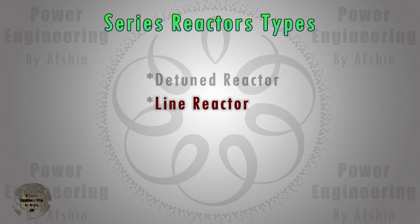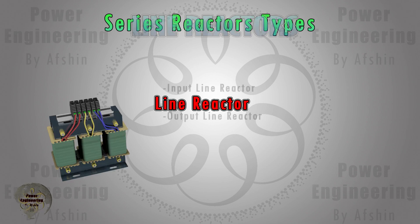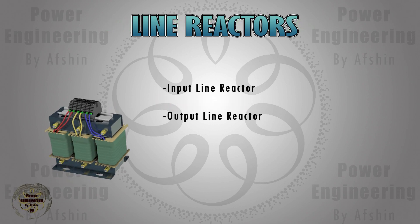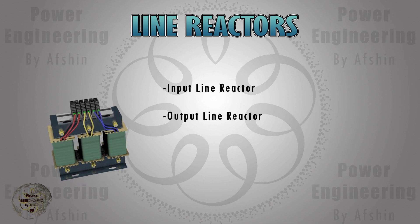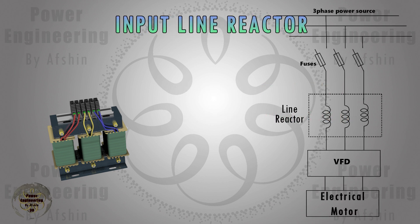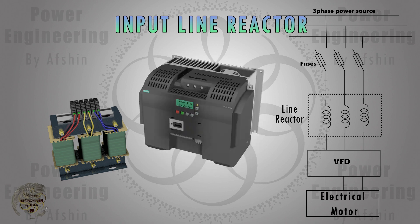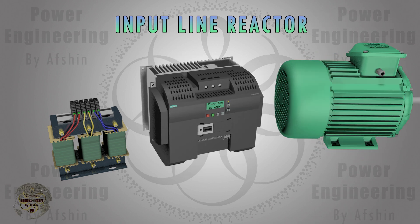In a previous video we talked about detuned reactors. Now let's dive into line reactors. Line reactors are typically used for variable frequency drives. Based on specific needs, they can be installed in two locations in the circuit: at the VFD input and at the VFD output. Let's begin with the VFD input line reactor — an input line reactor for a variable frequency drive is an inductor placed in series with the input power line to the VFD.